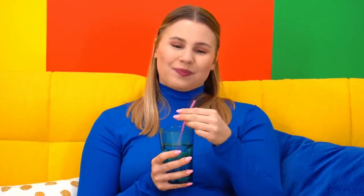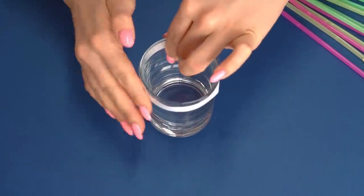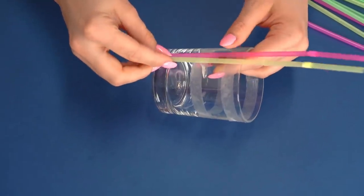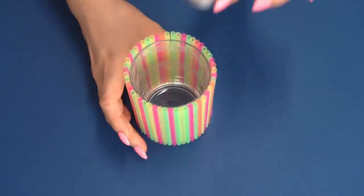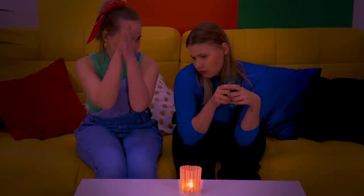Who said that you can't be aristocratic at home and even sip your water from a straw? We can make a beautiful candlestick out of drinking straws! Let's take a small cup, glue, and a lot of straws of different colors, and glue them one by one to the glass. It turned out just fine! It is only a pity that you can't drink with these straws anymore!